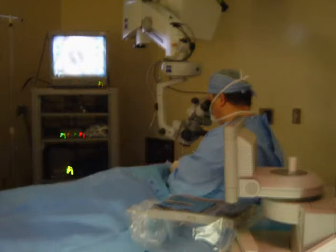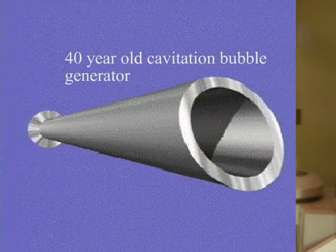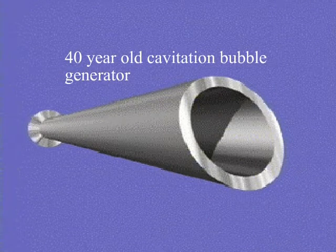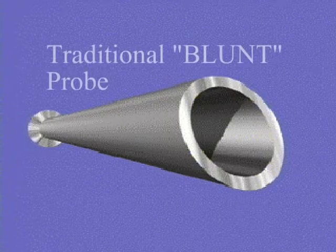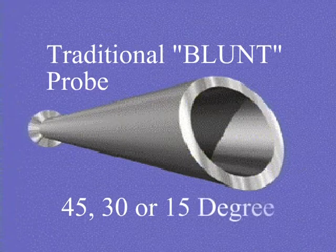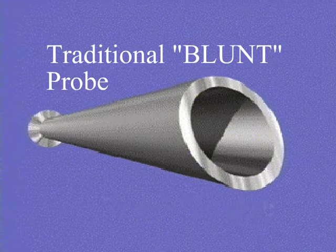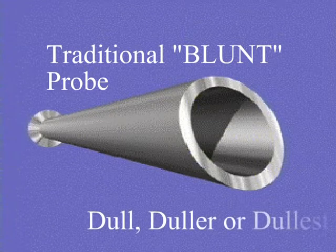Surgeons until now have had to use the flat-face standard probe designed to generate waveform energy with resultant cavitational bubbles. Cutting is a secondary action with flat-faced blunt probes. The 45, 30, and 15 degree versions are dull, duller, or dullest.